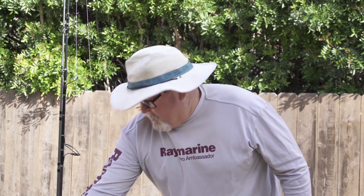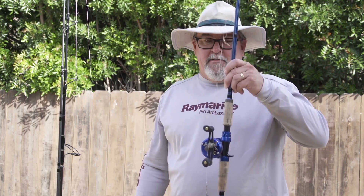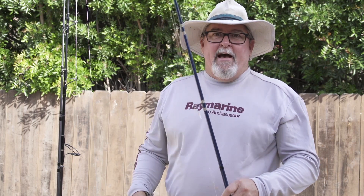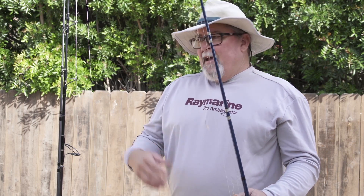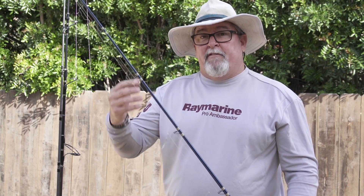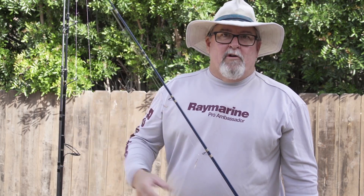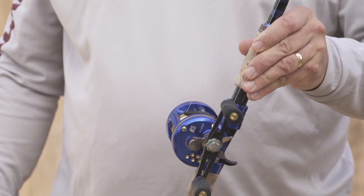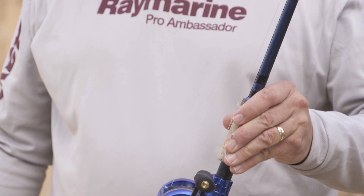First off, one of the rods on the back of my kayak is simply my bait catching rod. It's a fairly heavy bass rod, makes it easy to catch bait. That way I'm not having to take the sabiki hooks off and swapping them out for a lure if I then want to use it as a bass rod. So I have a dedicated bait catching rod — there's one of the rods you'll see on the back of my kayak.